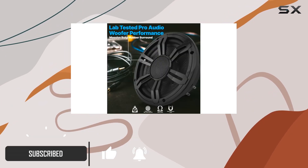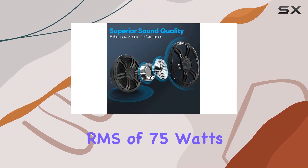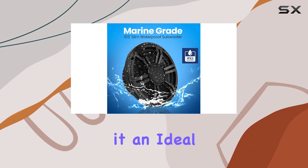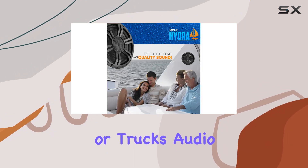This compact yet powerful unit offers a peak power of 150 watts and an RMS of 75 watts at 4 ohms, making it an ideal choice for anyone looking to enhance the bass in their boat, car, or truck's audio system.